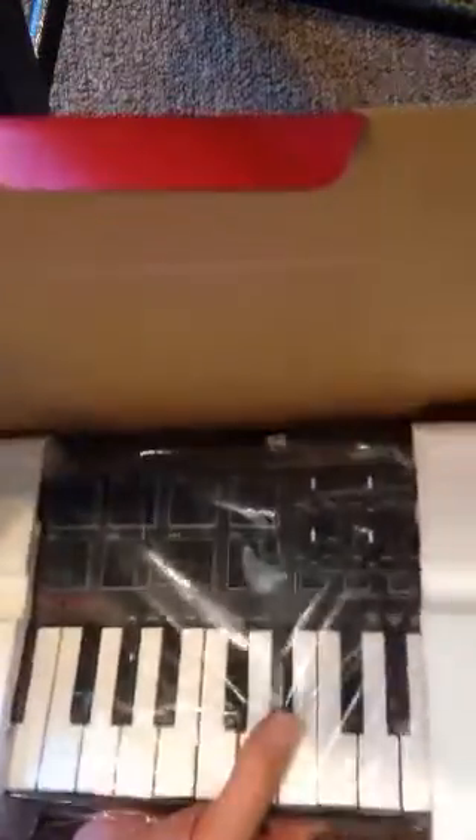It's a teeny little keyboard, just basically — it comes with a USB cable and a manual. Let's see, I can't even make it work. It's just wrapped up there. There we go. All right, fire this puppy up.